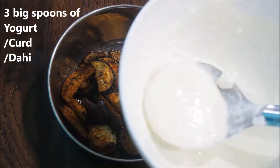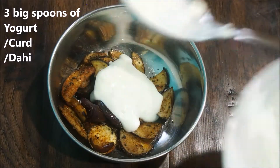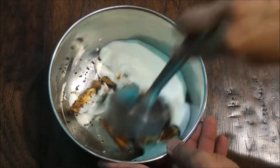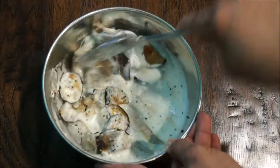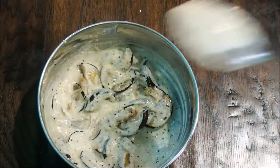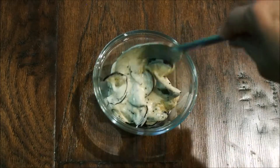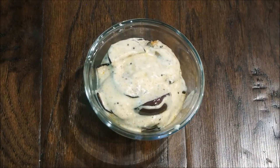Add three big spoons of yogurt to the eggplants, give everything a really good mix, serve it in a bowl, and enjoy the baingan raita.